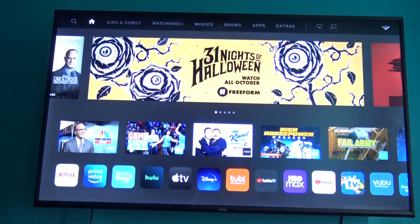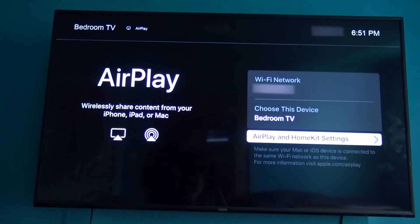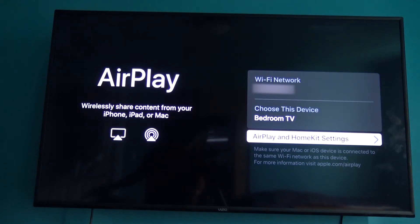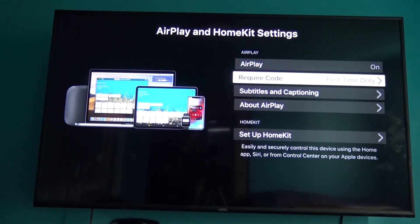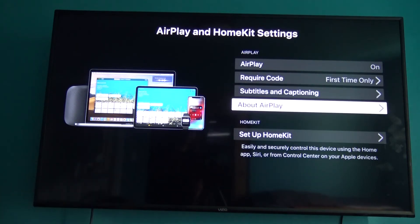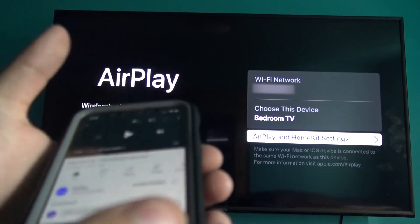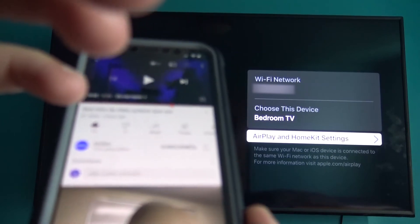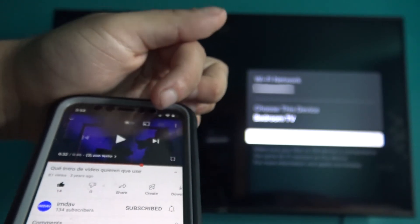Head over to settings on your TV and find AirPlay. Tap that and you'll see the same menu that says wirelessly share content from your iPhone, iPad, and Mac. Make sure the Wi-Fi is the same on your TV. If you want to change the TV name, tap AirPlay and HomeKit Settings. When you're done, go back. Then on your iPhone, open YouTube and select the video you want to play.